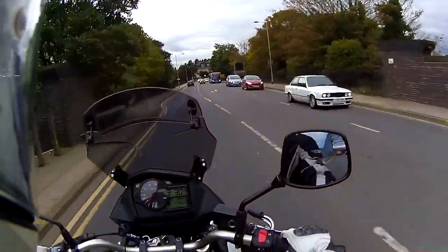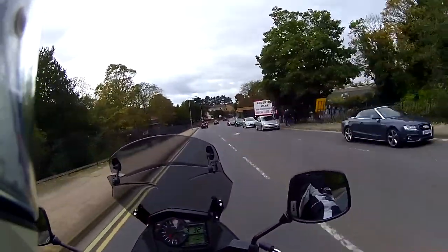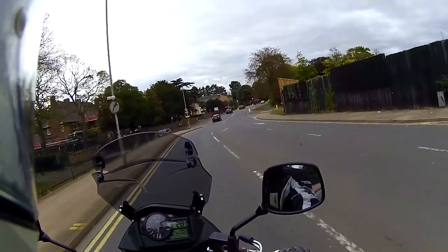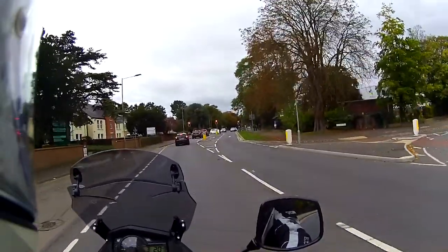I haven't given it full beans yet — obviously at 600 miles I'm still running it in. I've got to run it in to 1,000 miles; I think I can take it up to about 7,000 RPM after the first service.